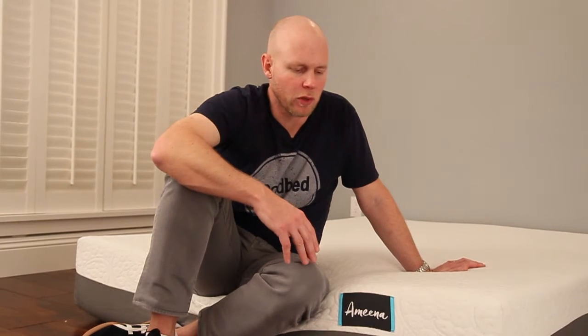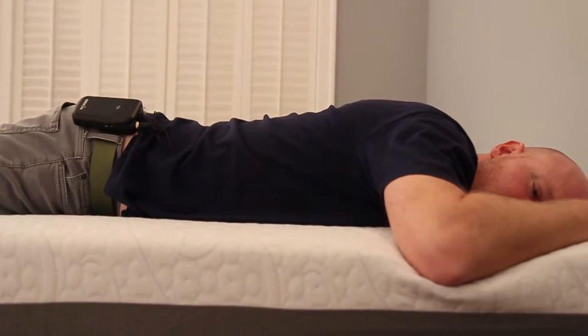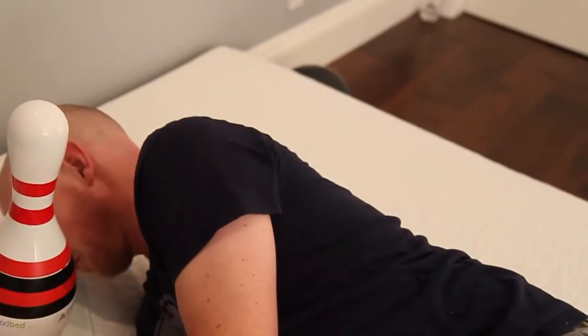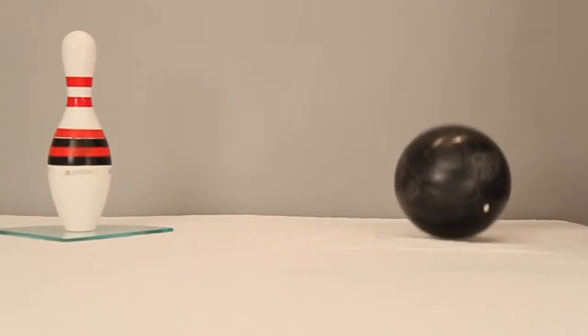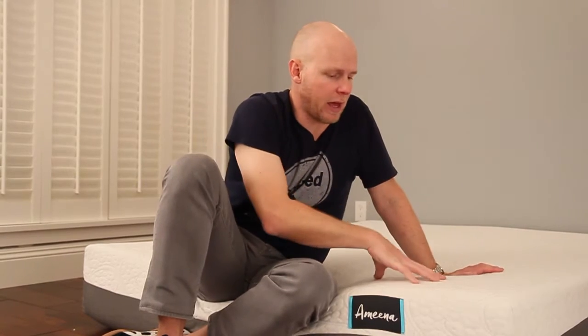The Amina is an $800 mattress with a lot of that memory feel. It may not be ideal for heavier back sleepers or all but the lightest stomach sleepers, and it may not be right if you sleep very hot or have difficulty repositioning at night. But if you love that memory feel and are a side sleeper in particular, this could be a great match — with excellent motion isolation, very good pressure relief, and favorable pricing compared to similar mattresses in local stores.